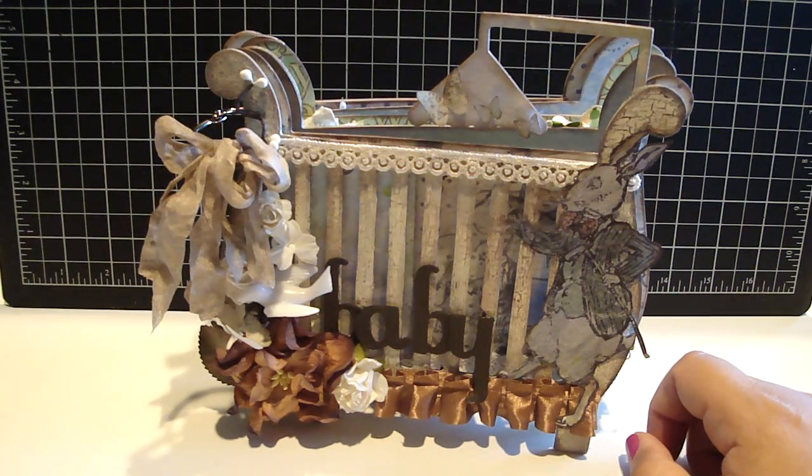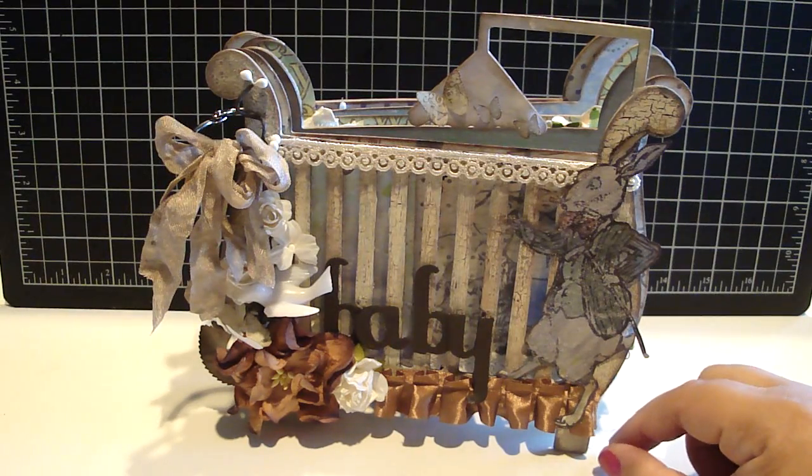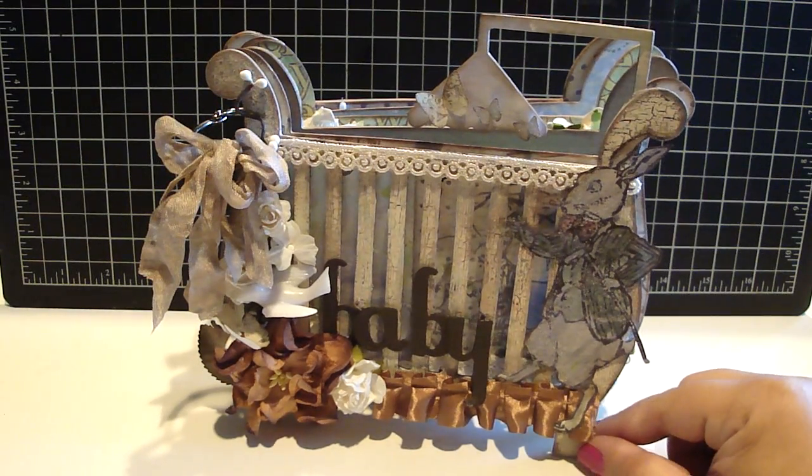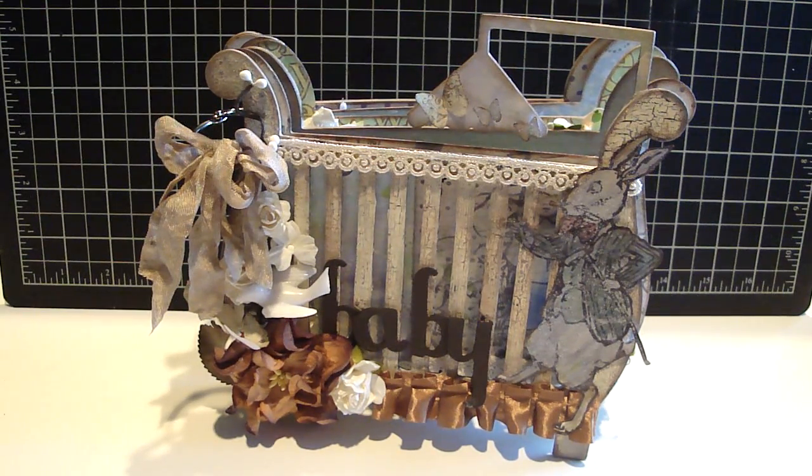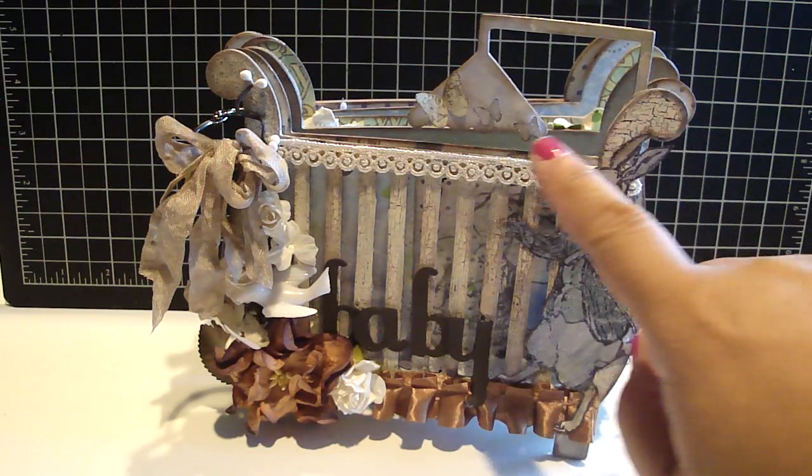Because I wanted to be able to see other ways, other than adding design paper to the medium weight chipboard, what else I could do to the cover of the crib. There are many different things I can do — I could stain it, I can paint it, I can add design paper, there's so much more. And then as you can see, I added the mobile.